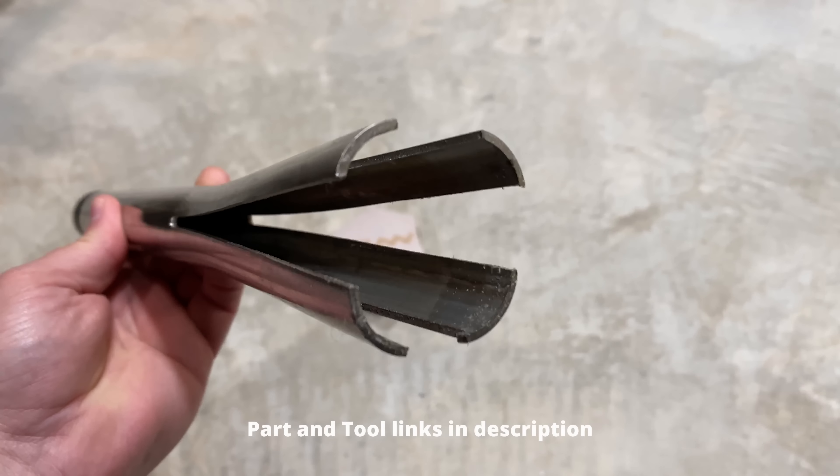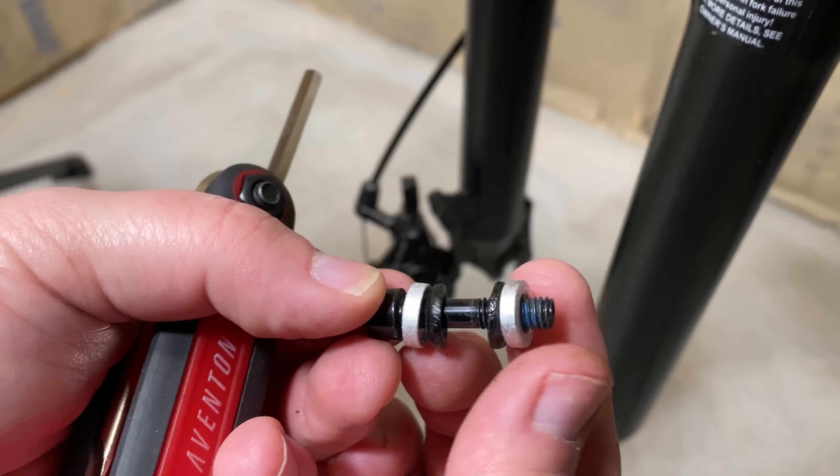I call this particular Aluminum Comp my rattle can. I'll show what causes this in a minute, but for now, let's get going. I'll begin by removing the front wheel, which is easy because this has a quick release.